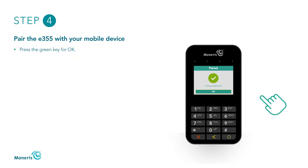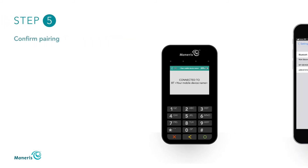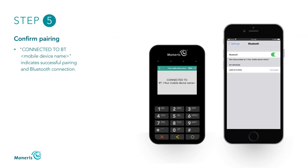On the E355, when Paired appears, press the green key. When Reboot Terminal appears, wait for the E355 to reboot. Once it finishes rebooting, Welcome/Bonjour Not Connected appears. The E355 will establish a Bluetooth connection with your mobile device. Pairing is successful when Connected to BT and your mobile device name appears on the E355, and Connected appears on your mobile device.